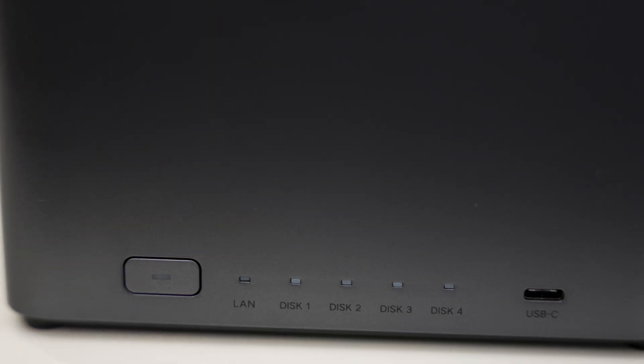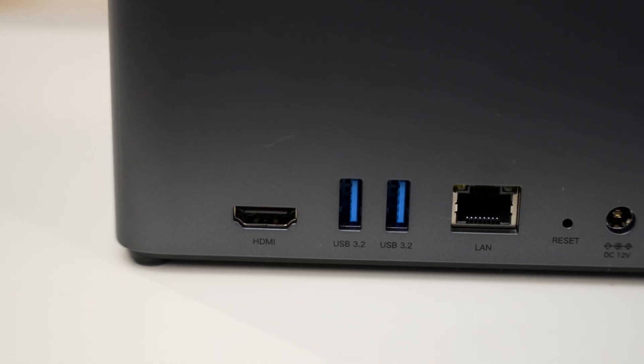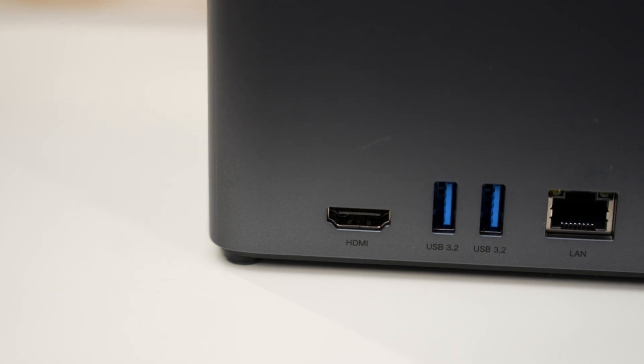The operating system can run on the eMMC instead of taking up space on your internal hard drives. You get three USB 3.2 Gen ports — one is USB-C and the other two are USB-A. You also have the option of using 4K60 output if you want to play videos directly from this.